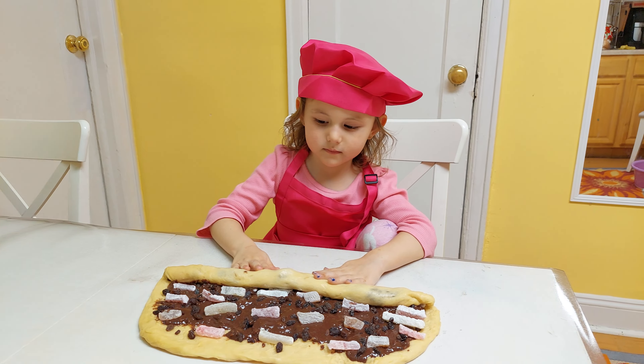Yay! Ready for Easter! Yay! Emma and Robbie show Scratch. Yay!